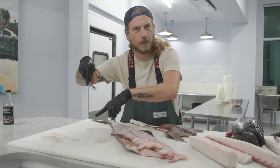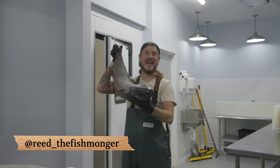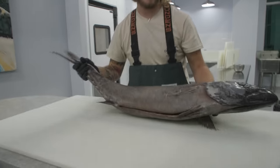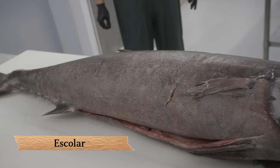Watch out, toilet — I'm coming for you. What's up, y'all? I'm Reed the Fishmonger. And today we're going to eat Escolar, the fish that was banned in Japan in 1977 for giving you the runs.